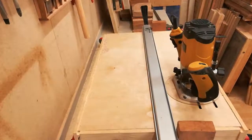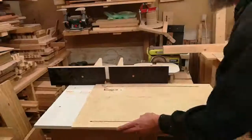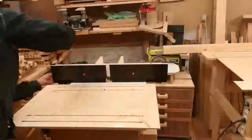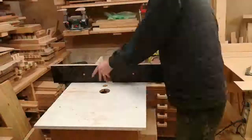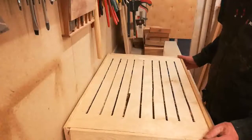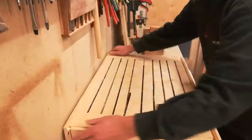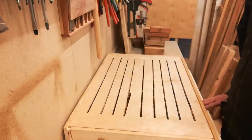Let's just say I tried to use the handheld router, but it's also very time-consuming to set up, so I simply set up the router table and cut it there. I won't call the results perfect — I forgot to tighten the fence once and it slipped on me again.